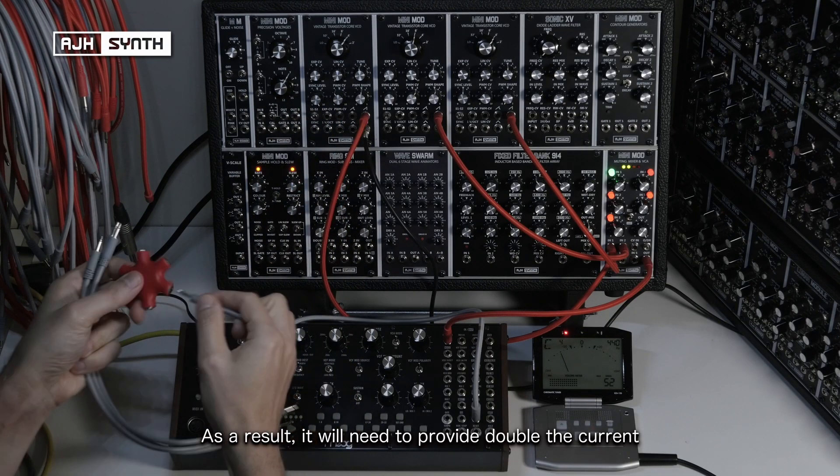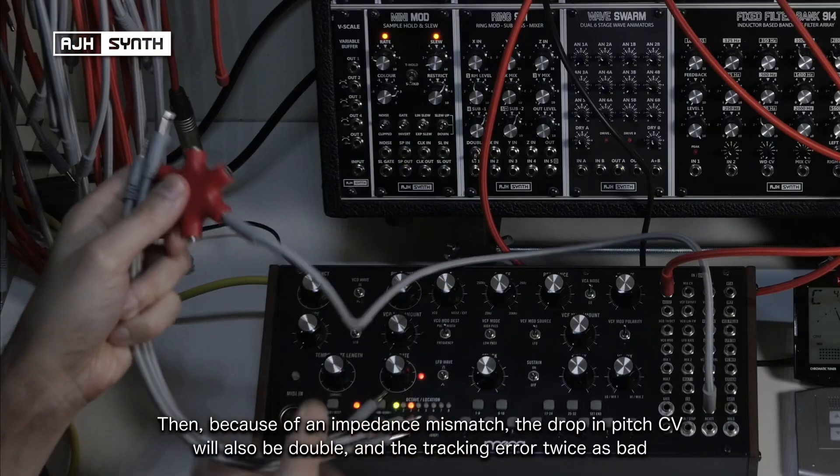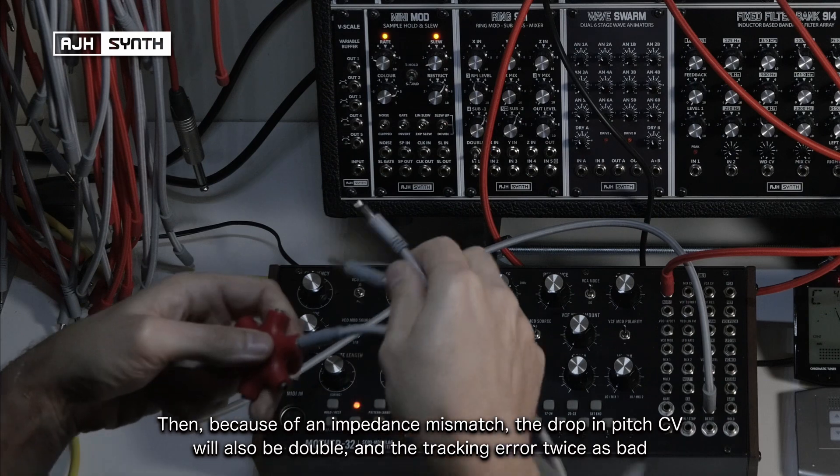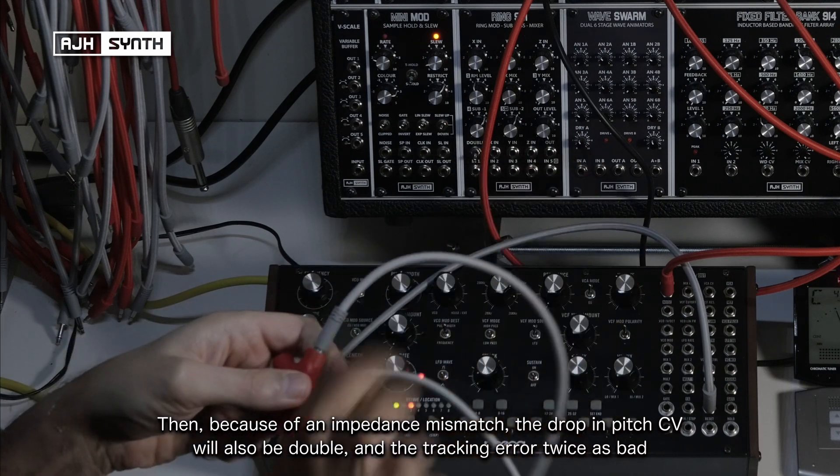As a result it will need to provide double the current, and because of the impedance mismatch, the drop in pitch CV will also be double, so this will make the tracking error twice as bad.